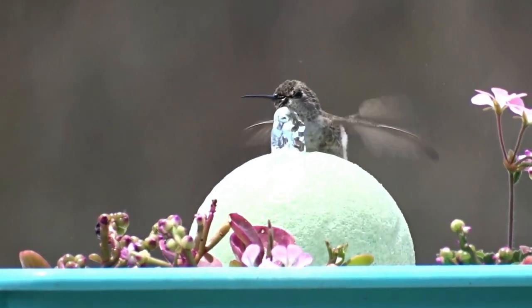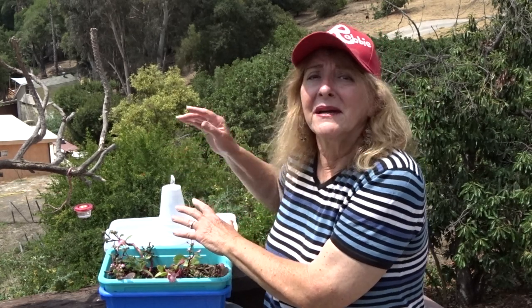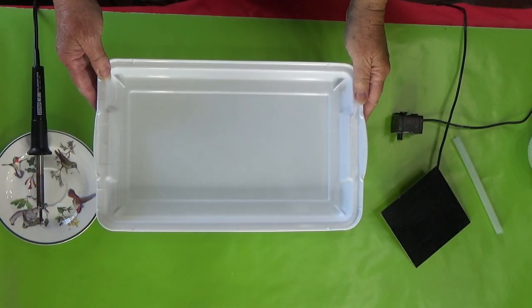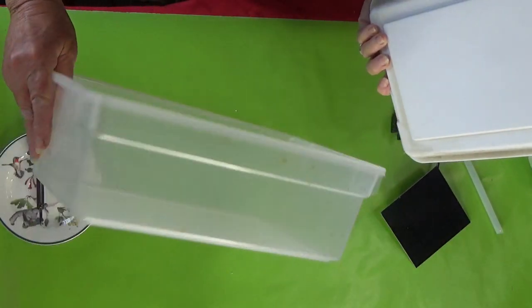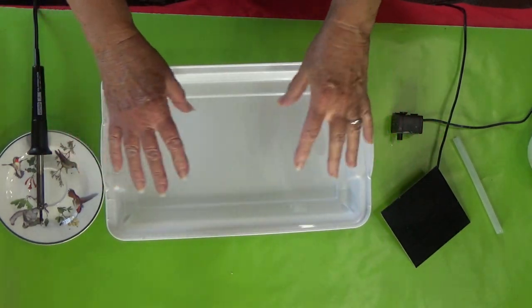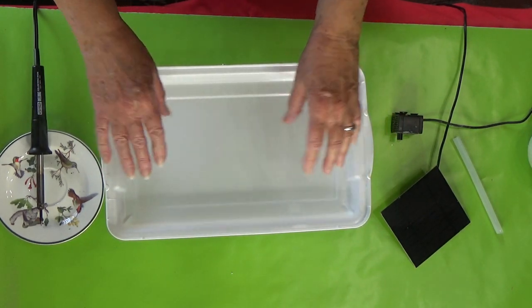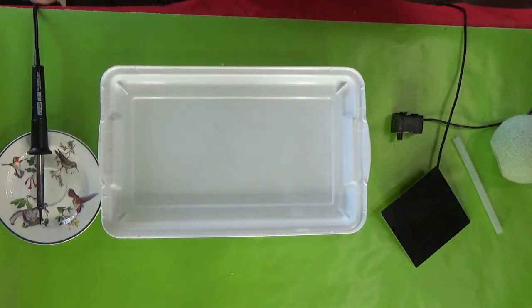This is what you need to build this fun fountain. You need a shoe box — a plastic shoe box with a lid. The lid normally goes on like this, but you're going to turn it this way. This is going to hold water as the water comes off the ball. The ball will be going here and the water will be going here.